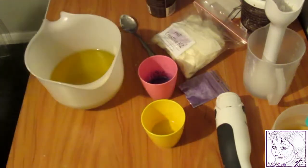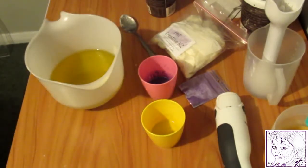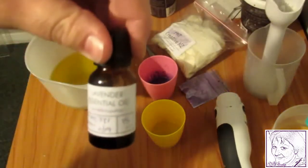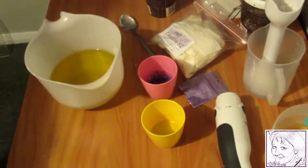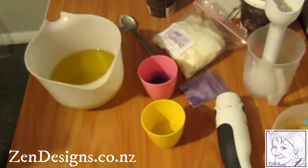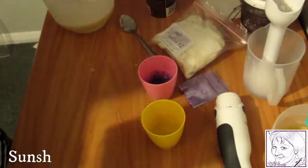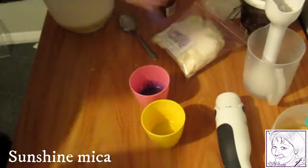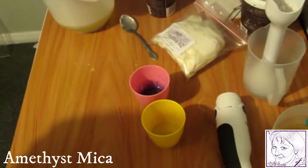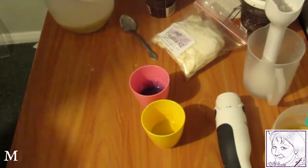Hi everybody, I'm going to be making a lavender and lemongrass soap with essential oils. The lavender essential oil is from Zen Designs and so is the lemongrass. For colors, I'm going to have a sunshine yellow and a purple — I think it's called amethyst — and those are both from Mica of Your World.